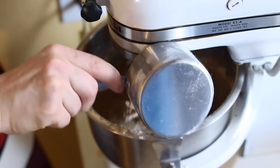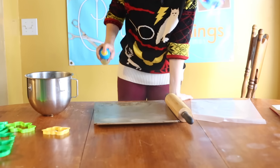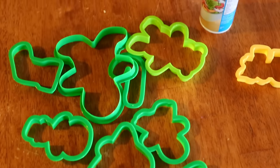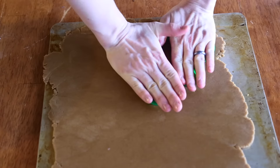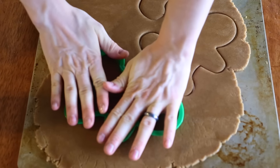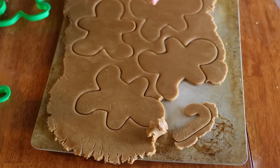Now I'm adding in six cups of flour, one cup at a time, mixing in between. I'm just going to spray the pan — here's our dough. I've got my Christmas cookie cutters out. I'm just rolling out my dough, about a sixth of an inch thick. Now I'm cutting out my cookies right on the pan, doing a lot of different shapes.